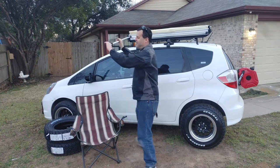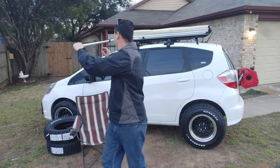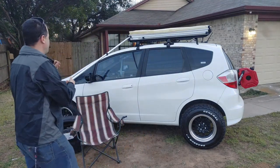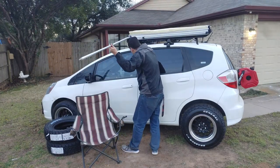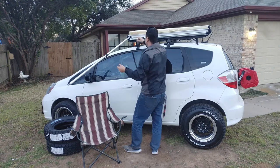You have to twist these to the left — that loosens them and you just pull up the poles. They're actually in caps, so flex them a little bit, but not too much.